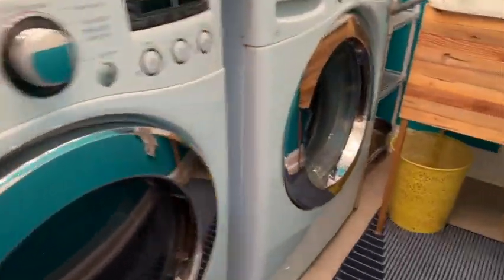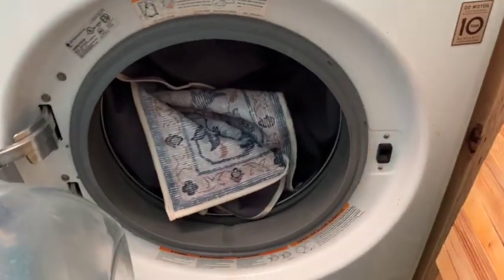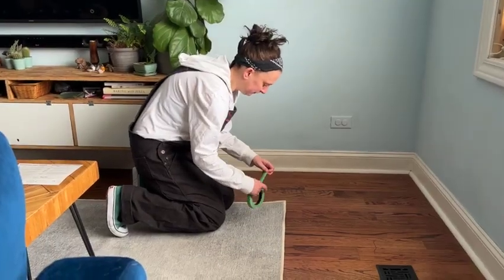And as advertised, this washable area rug fits right into our washer and dryer. Okay, let's assemble.